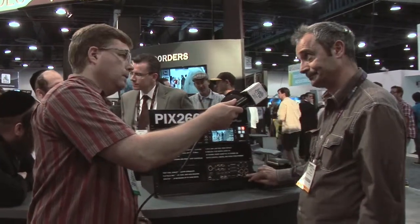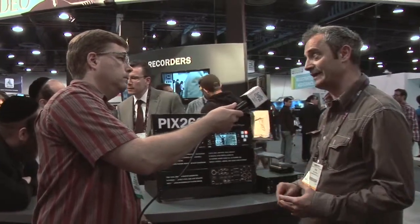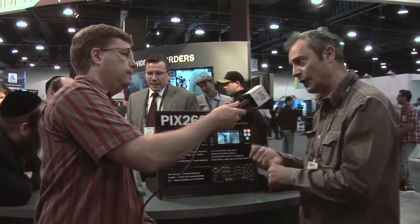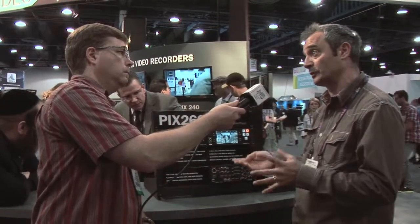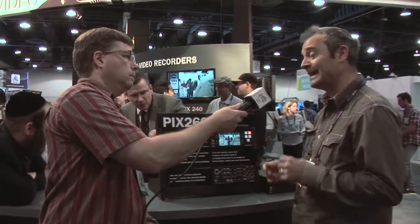We also have Dante. Dante has become the go-to AV audio-over-Ethernet protocol because of its low latency, the fact that it uses standard hubs and switches, and it's very easy to configure. It's also very well supported by many manufacturers.